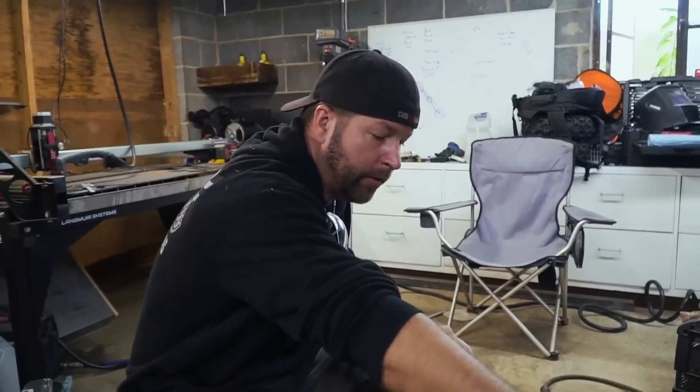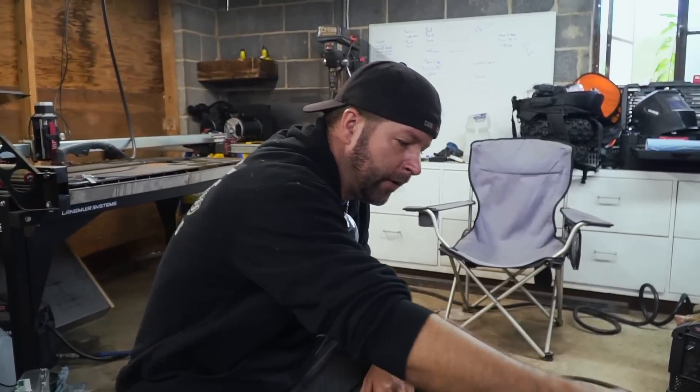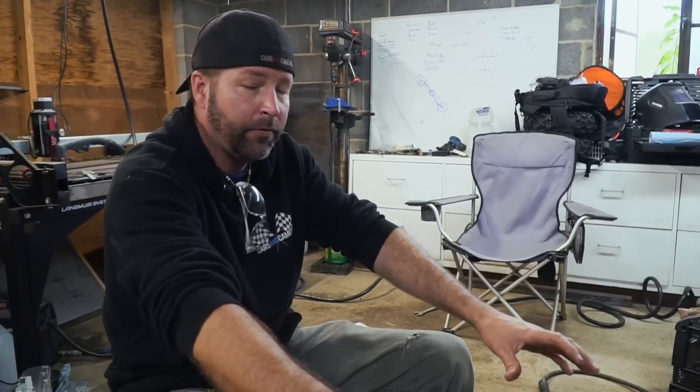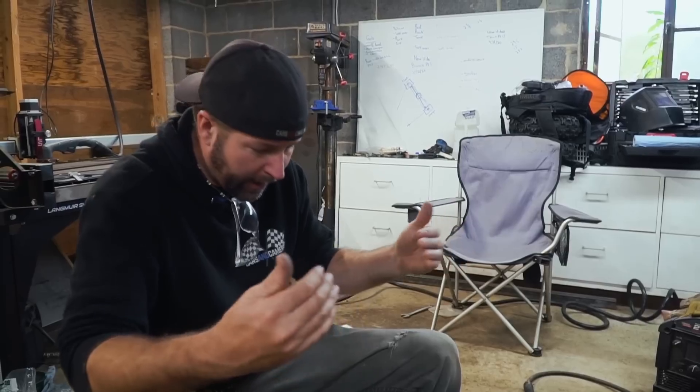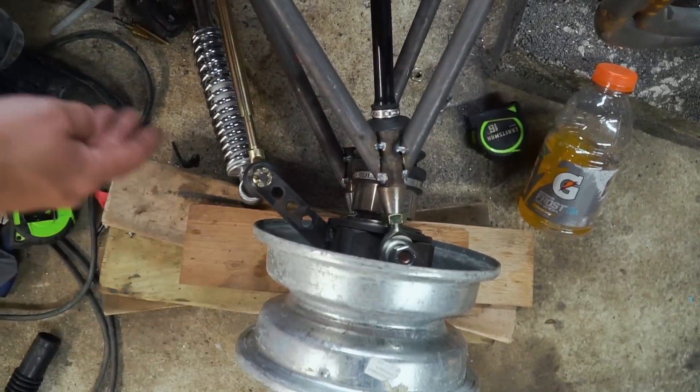With the steering components on the rear we would definitely have Ackerman, but since we have four-wheel drive with the chain going past there, there's no way we can have the steering components behind the axles. So we have to have the steering on the front, and those tabs have to be welded in like that for clearance with the rims. We're just going to try to minimize the amount of anti-Ackerman as much as we can and deal with it — we'll just power into the turns.